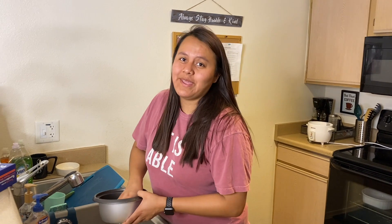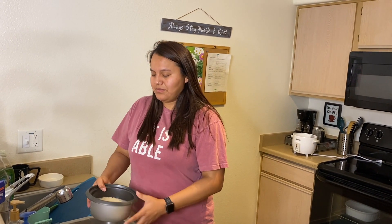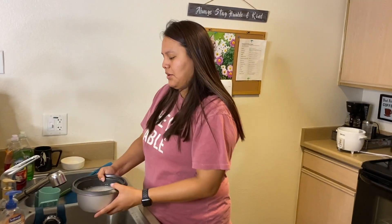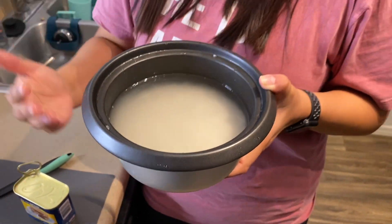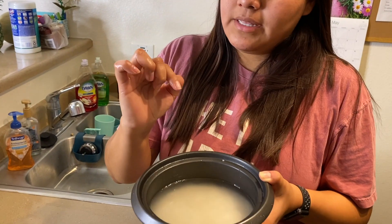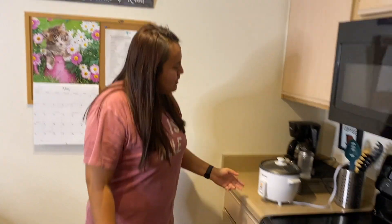Michael is like super OCD about how his rice is made. He will not eat minute rice, he will only eat a certain kind, and he has to have it done a certain way. If you don't do it like this, that's perfectly fine, but he swears it's the best way and tastes the best. So where the rice is at, you're going to put enough water over the top — it should be about up to this part of your finger.